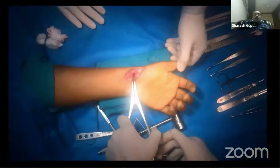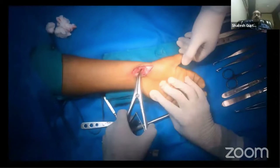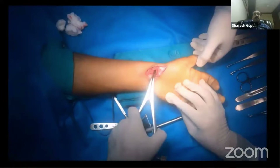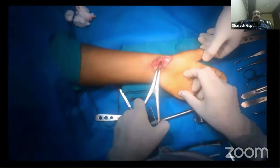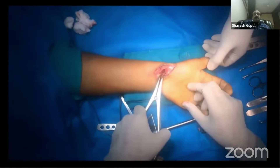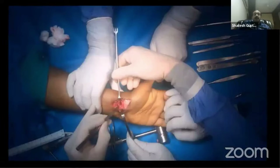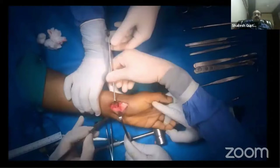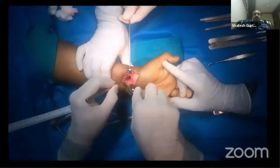Now put the laminar distractor and distract the fracture somewhat. This will serve as a measuring guide for the size of the bone graft you need — approximately 8 to 10 millimeters of bone graft is required. Then check the depth of the bone graft required.